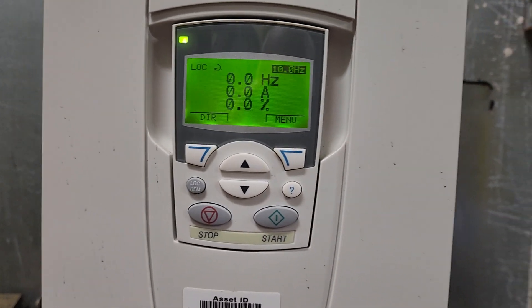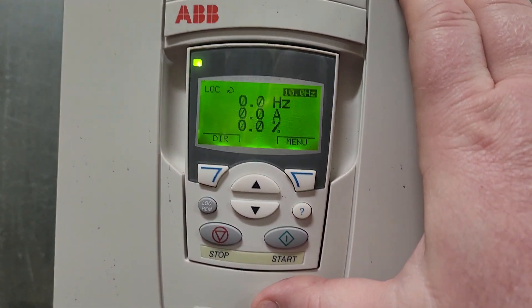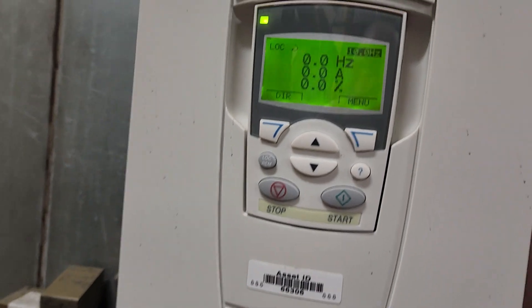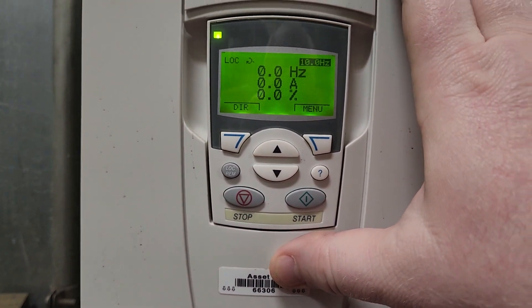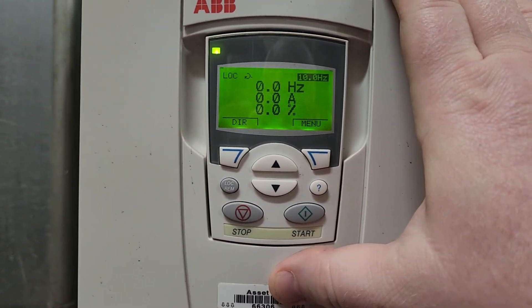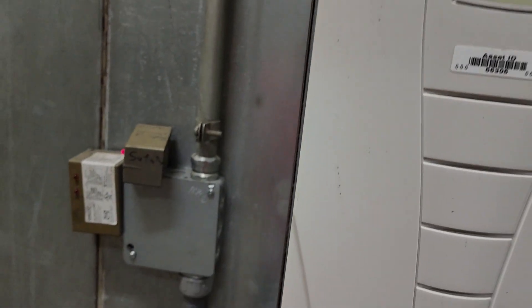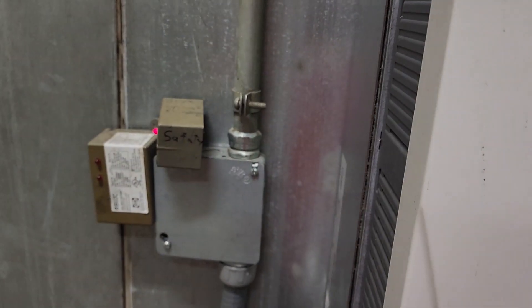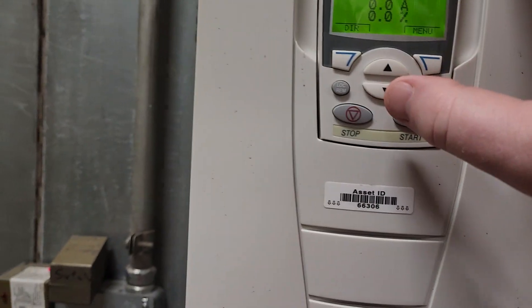What's up guys? I wanted to show you something that you may not be aware of on an ABB ACS550 series drive. Typically, if you replace one of these, depending on your wiring configuration, there may be some additional parameters that you need to change. One of the things we have with this one is everything is wired in through digital input number one on the panel.